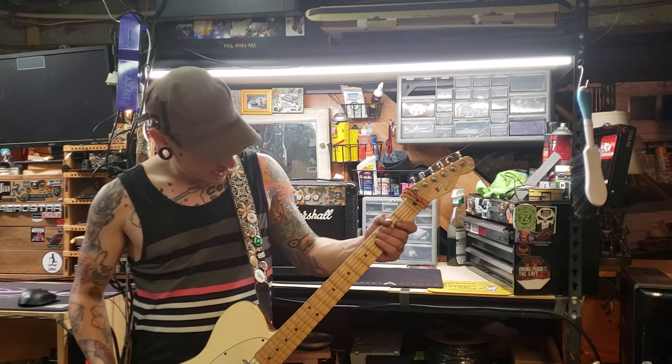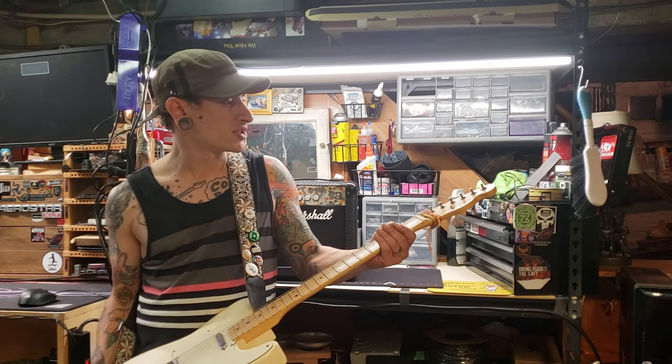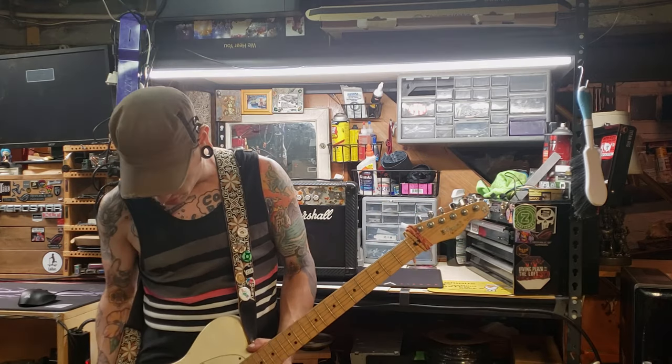You can leave that tele lipstick pickup in the neck, which just sounds phenomenal. That one's stock. It's a Mexican-made Telecaster that I wouldn't give up for anything. This has been with me a long time.